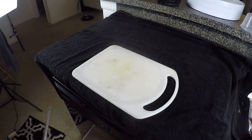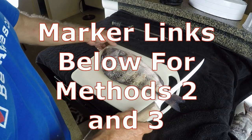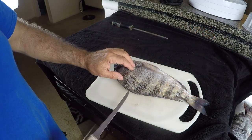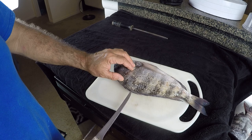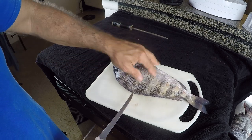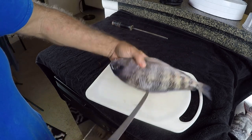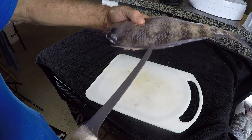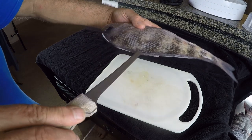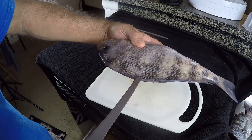Gotta have a sharp knife. Method number one: how to fillet a sheepshead. I did this the other day in a video, but we're going to do it again because I discovered from Blair Wiggins on Addictive Fishing that right where that dorsal fin is, you can take your knife and just push it in between the skin and the dorsal fin and it'll go right in there, making filleting sheepshead a whole lot easier.